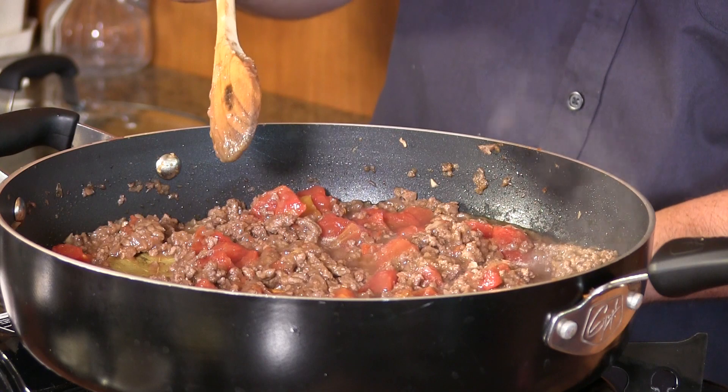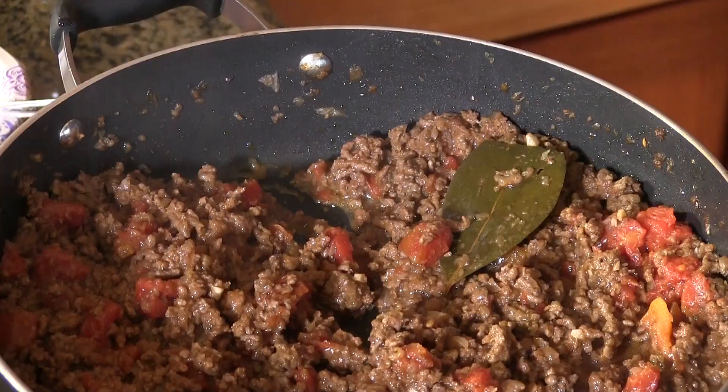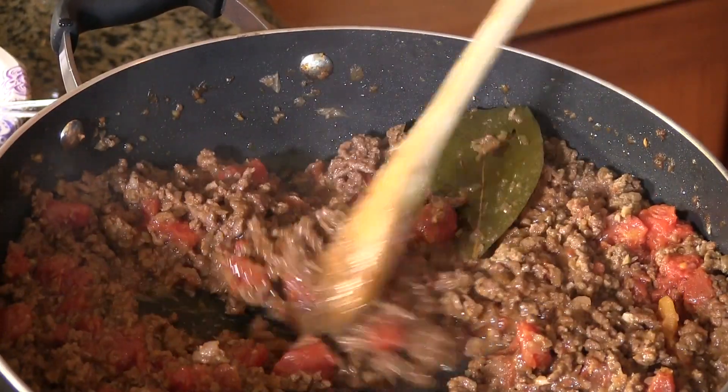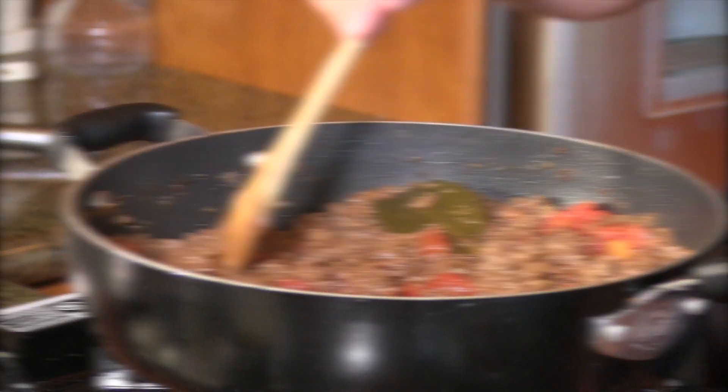We've brought this up to a boil, so I'm going to turn the heat down to a simmer, put the lid on, and allow this to simmer for about 30 more minutes. It's been about 30 minutes and most of the liquid is gone. I tried it and it does need some adjusting with the seasoning — I'm going to add just a little bit more salt. It's right where I want it, so we'll set this off to the side and move on to the next step.